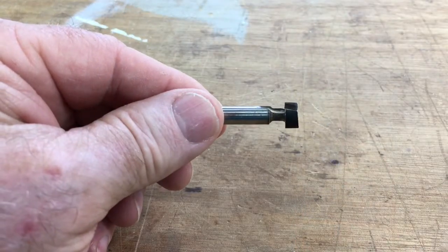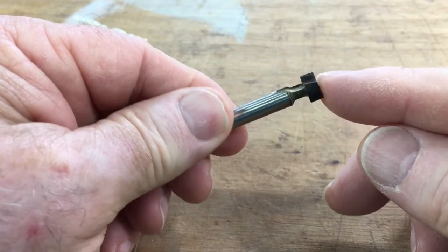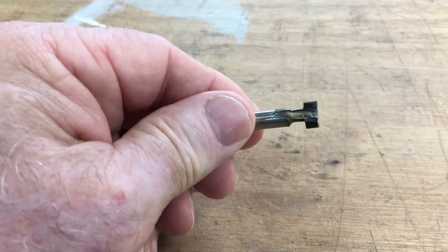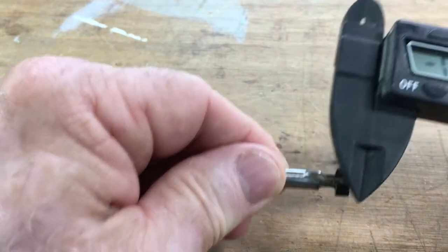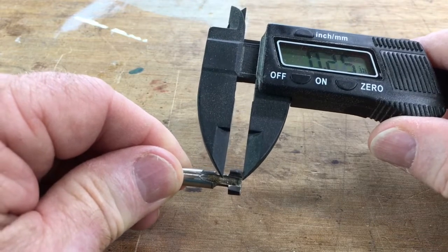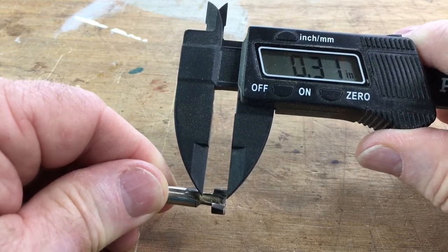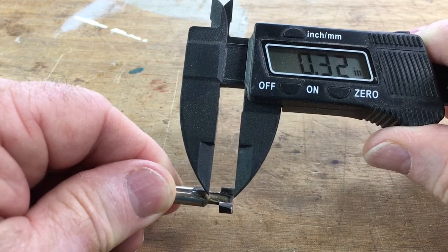To be able to cut the keyhole slot you need a keyhole bit. This one is a very inexpensive bit that I've had for a long time but it does work quite well. The first thing we're going to need to know is the depth of cut that we need to make. So we're going to use the calipers and measure this. From the very bottom up to just below the top is where I want to go — so about 0.31, 0.30, anywhere in that area would work quite well.